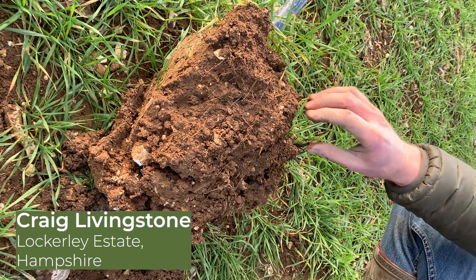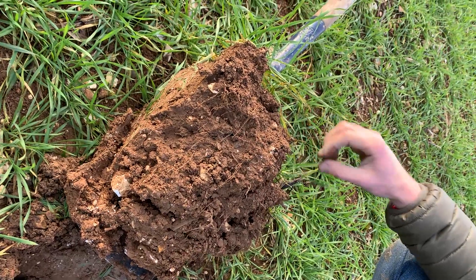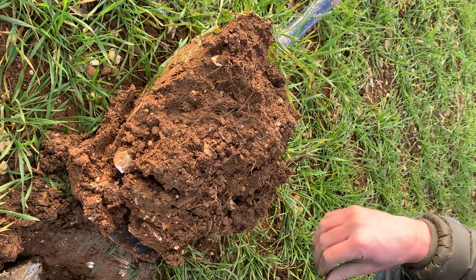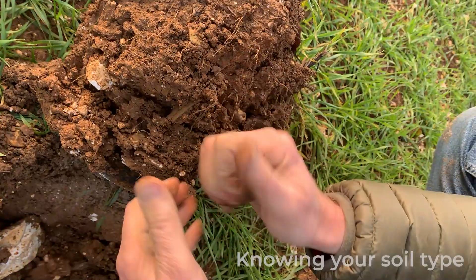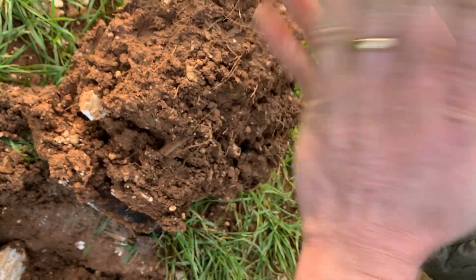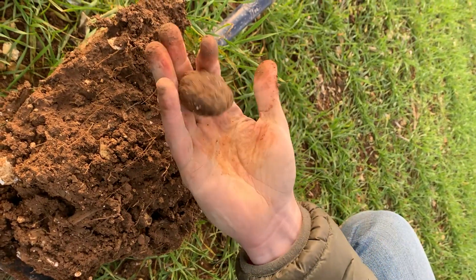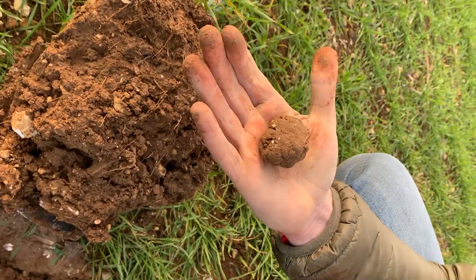We've moved into a field of wheat. This is Siskin, drilled late September - quite forward for this time of year, but it was a mild winter. The frosts have really dealt with any disease on the bottom leaves, so a little intervention for us now, probably right into April. This is one of the heavier clays on the farm, and you can see that simply by rolling it into a ball - it's firm, it holds a shape. You could polish that and it will certainly sit as clay.